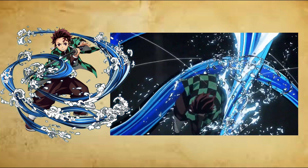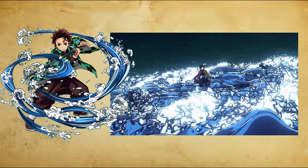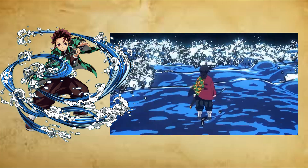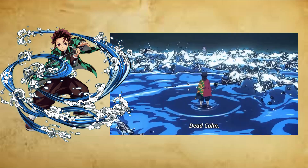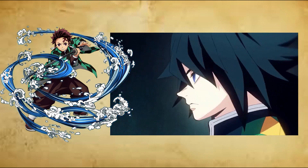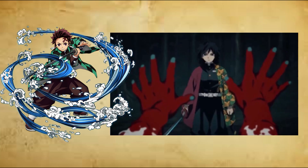Game Exclusive Techniques. Third form: Flowing Dance, Shadows of Dawn, San no Kata, Ryuryumai, Aseikage. The user covers their blade in water before unleashing a series of circular rising slashes in a flowing motion from multiple directions before delivering a powerful downward slash.